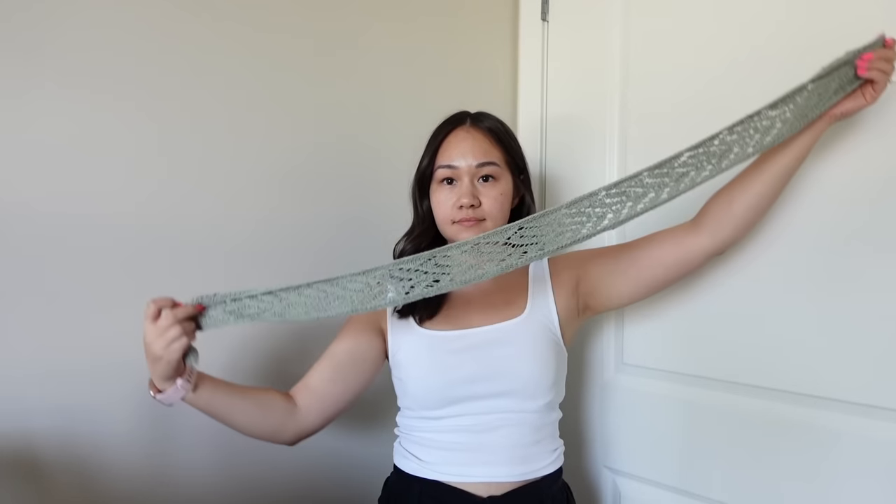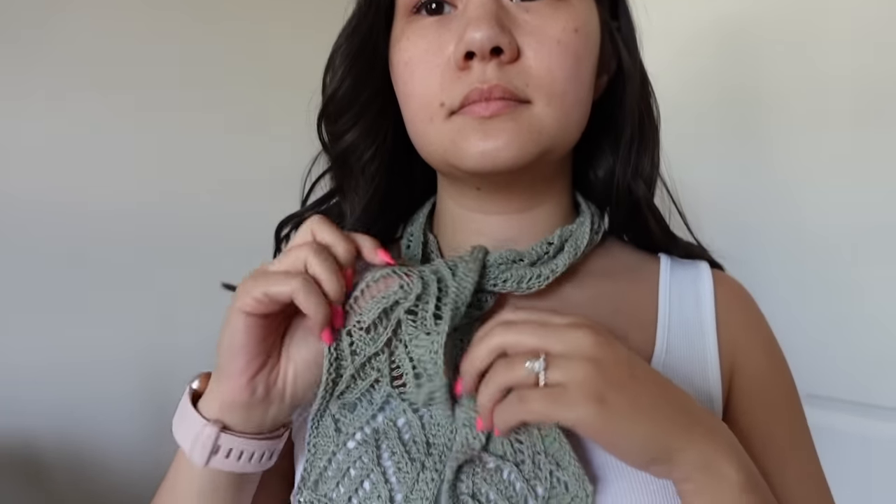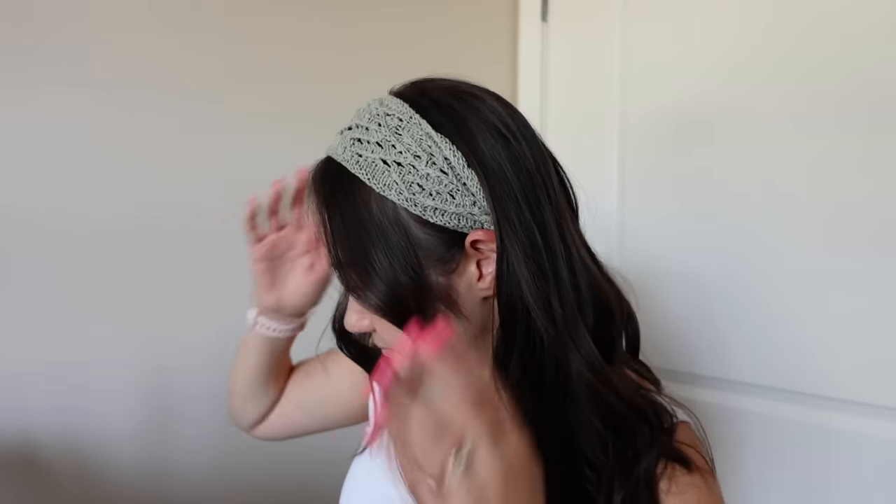Moving on to my next finished object — my Versailles scarf. It's a new pattern by Juliette Peyco Designs, which should be out by the time you're watching this. It's a beautiful lace-patterned long skinny scarf meant to be worn as a summer accessory — as a headband, neck scarf, or hair scarf — and I had a lot of fun styling it when I was taking photos.